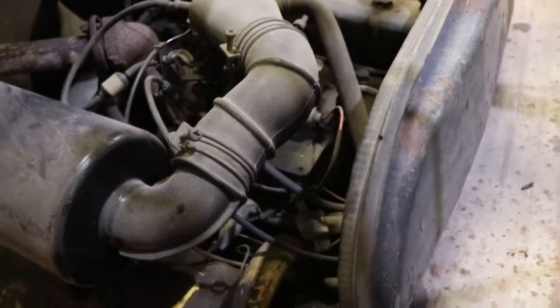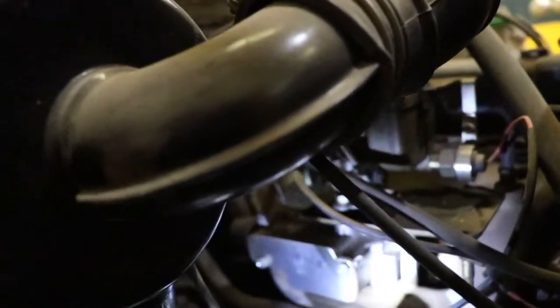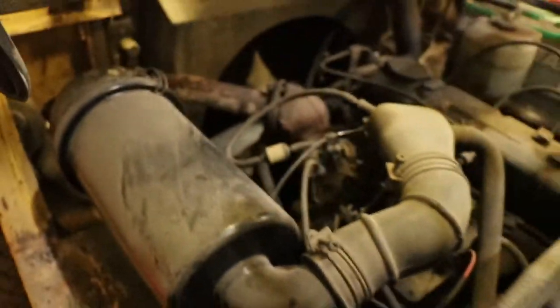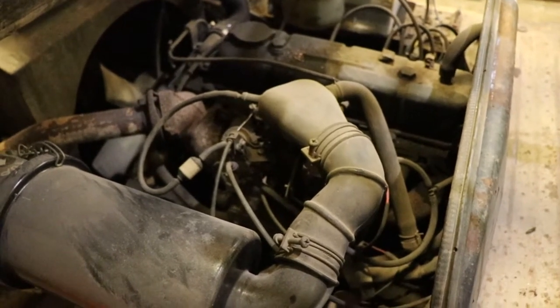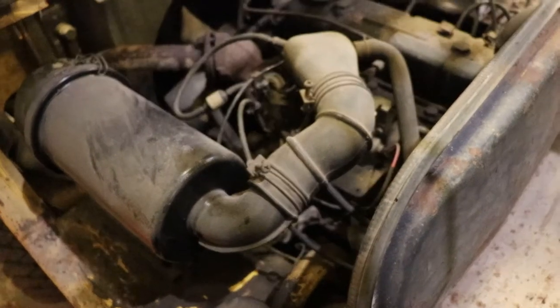They said they put a carburetor on this about five years ago - that seems to make sense because it looks new actually. They said they bought two other machines and stopped using this one, and it's been sitting, so they decided to sell it. They were asking five grand initially and it went for $3,500. He didn't post the hours and said he didn't know anything about it, even though he knew everything about it. I guess he didn't want to take any responsibility.